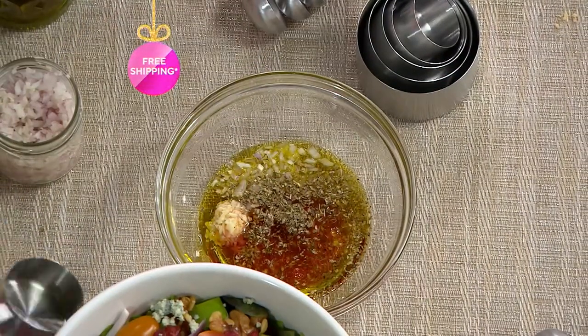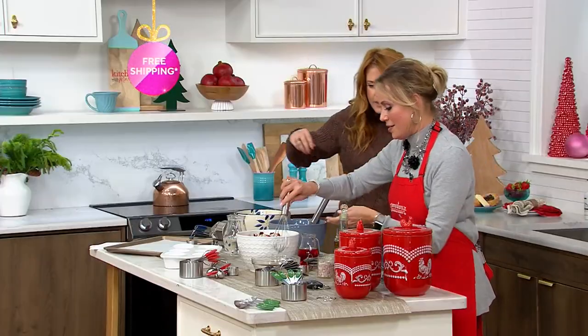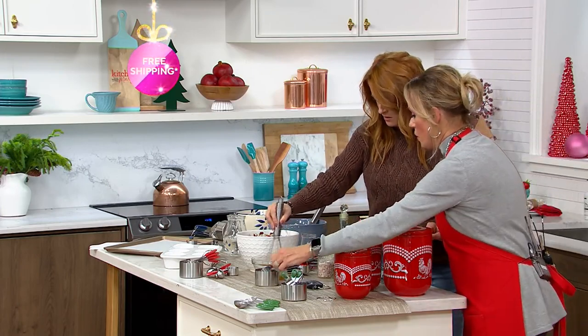Everybody needs measuring cups and measuring spoons at a sale price with free shipping. Want me to list that up for you? Of course. Do we want a little mustard in there? Sure, please.